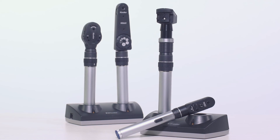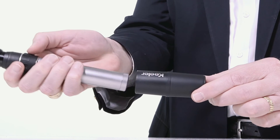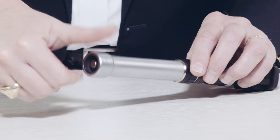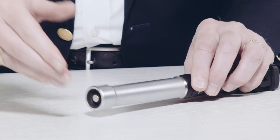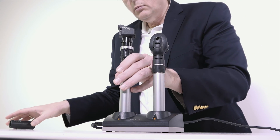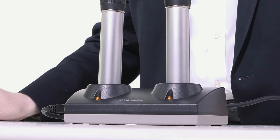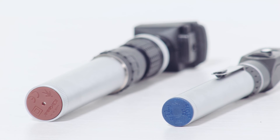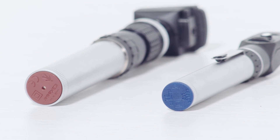Keillor rechargeable handles can be used with mini chargers, duo chargers, and most refraction stands. To charge an instrument using a refraction stand, simply attach the refraction stand adapter. Charge indicators show when a battery is low, charging, or fully charged. Keillor rechargeable handles have a red base, and dry cell battery handles have a blue base.